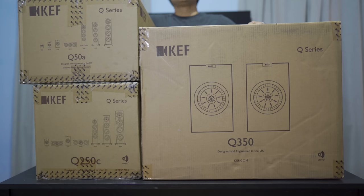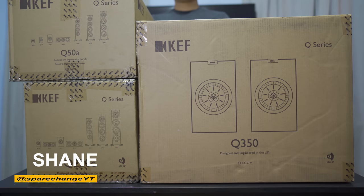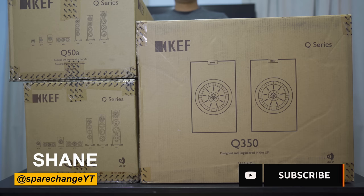A lot of you guys have been asking for some more affordable home theater speakers that don't cost too much but still sound great. Today we'll be checking out the Q series from KEF. If you're new to the channel and love checking out new home theater gear, be sure to tap the subscribe button for new weekly videos.